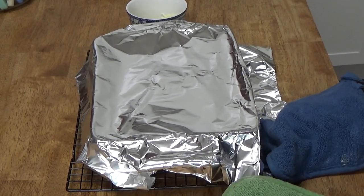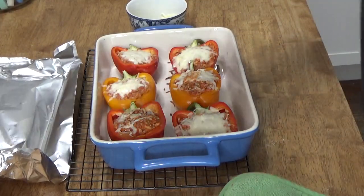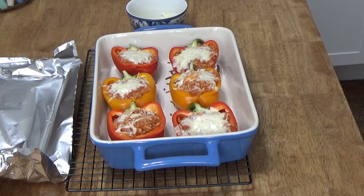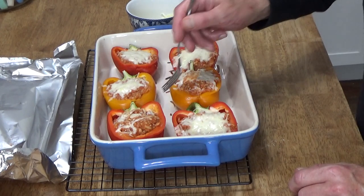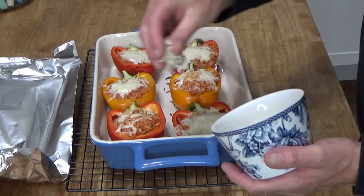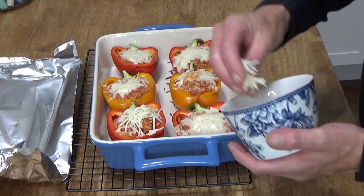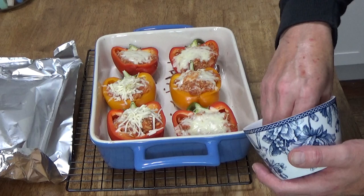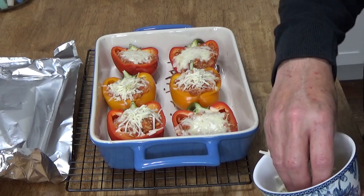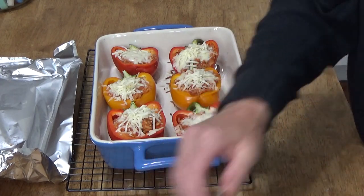Here are the peppers after 45 minutes covered in the oven, and they are looking good. I just want to poke one with a fork — yes, the peppers are softening up but they're not getting too soft, and that's what I wanted to avoid. So I'm going to add a little more cheese and then pop this back into the oven for exactly 15 minutes.